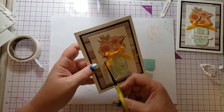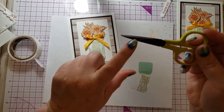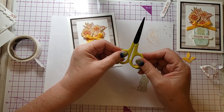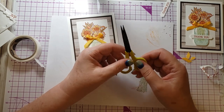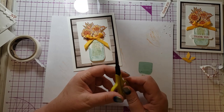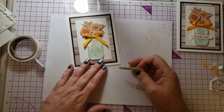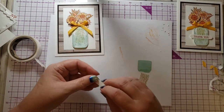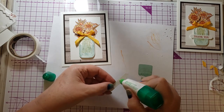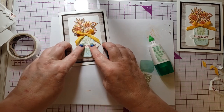Maybe trim the ribbon a little more. These scissors are left over from when I sold Fun Stampers Journey — they say 'enjoy the journey.' They're titanium so they never dull; I've used them on paper and ribbon for several years. The only thing is they don't stay closed all the way anymore, but they still cut nice — and because they're titanium, they still work for ribbon, unlike regular scissors that stop working on fabric once you've cut paper. I feel like I need something in the middle of that jar, so I put a little bit of glue and stuck the flower on. The jar is already dimensional so I didn't feel like I needed to bump it up again.